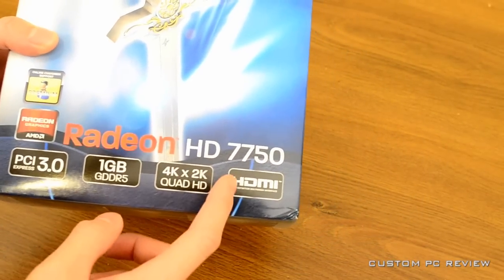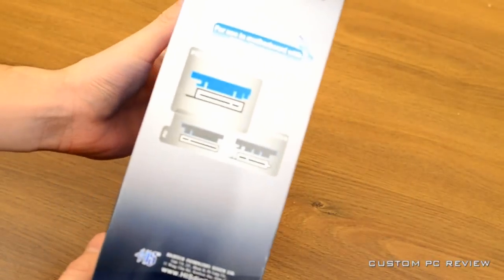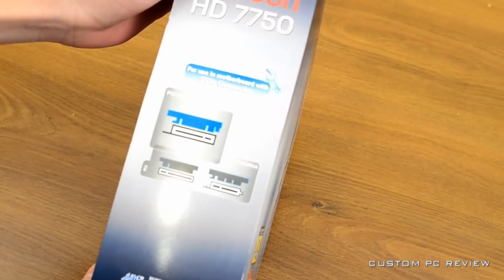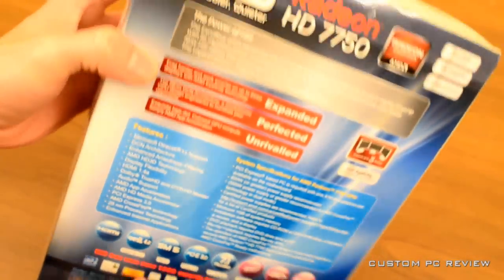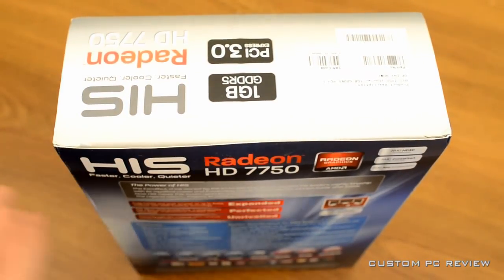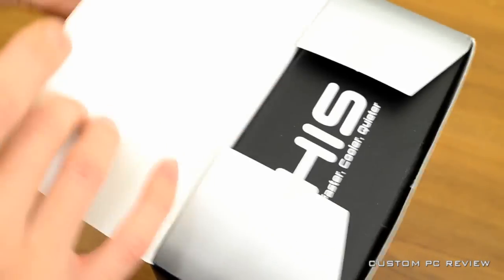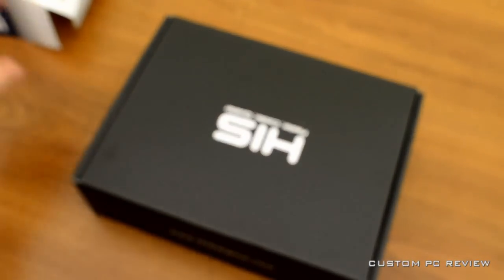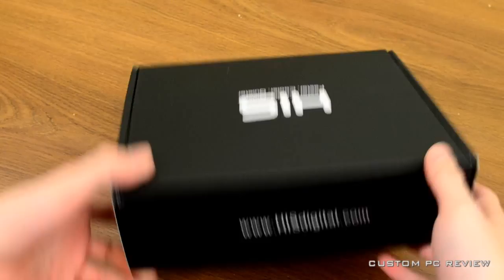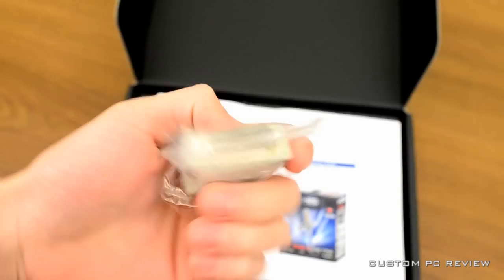This is a brand new, just released graphics card. It's based off of the AMD Radeon HD 7000 series, which means it is built upon the 28 nanometer process. It's a Cape Verde graphics card and it's got 512 Graphics Core Next GCN stream processors, 40 texture units, 16 ROPs, and 1 gig of GDDR5 running off a 128-bit memory interface. These are definitely going to be budget to mid-range graphics cards, at least this one as you've heard from the specs.